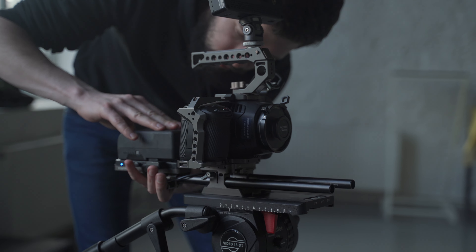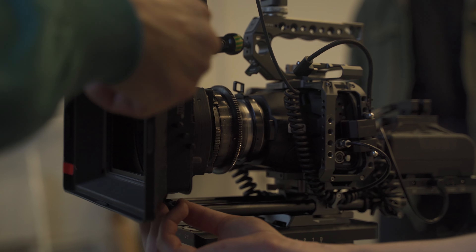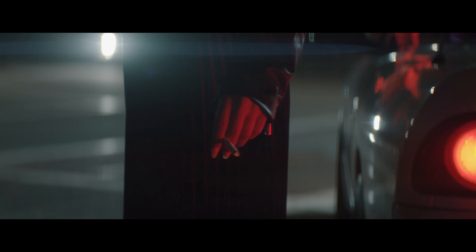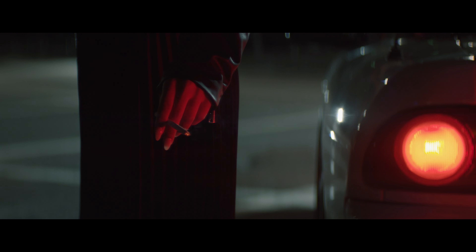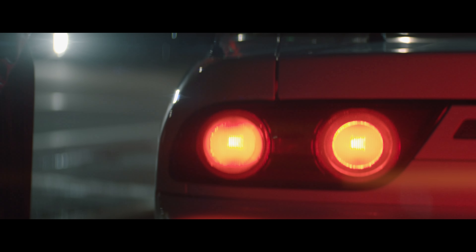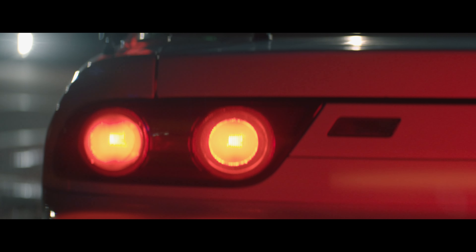Blackmagic Pocket 6K was chosen as the main camera for this project. Most likely you paid attention to the anamorphic character of the image. Lens flare and oval bokeh — all these things are specific to the LOMO anamorphic vintage lens.